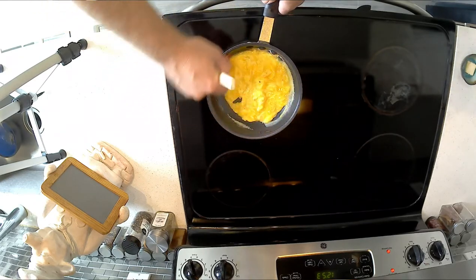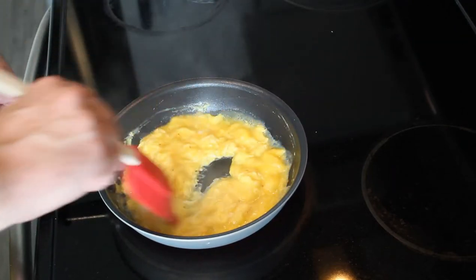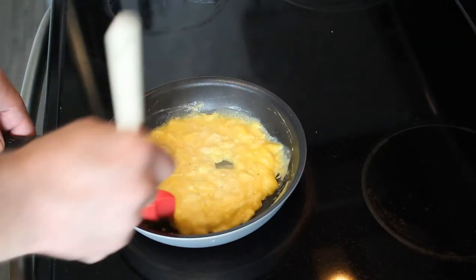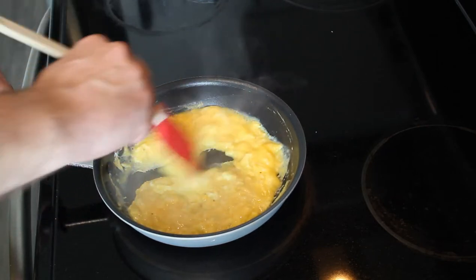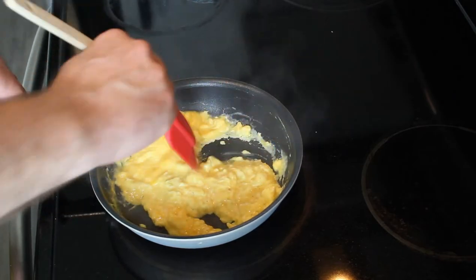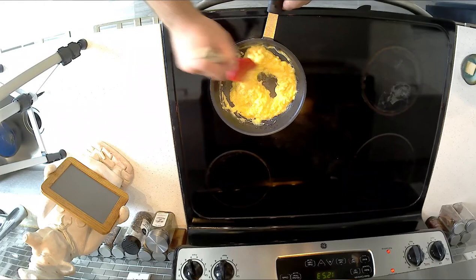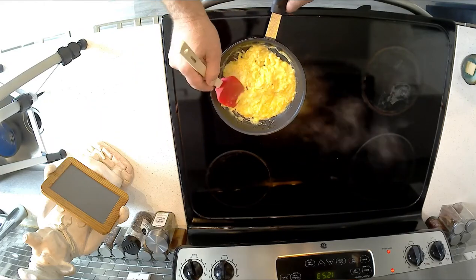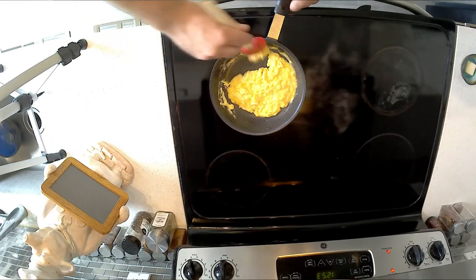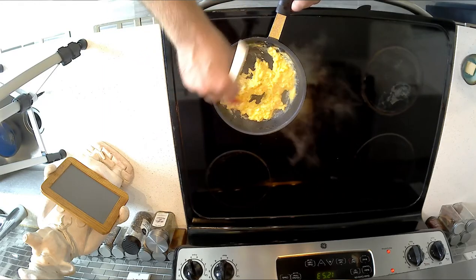Continue to push it around. With scrambled eggs, the more you stir, the smaller the curd you're going to get and the more toothsome and flavorful egg for a finished product. Now the level of doneness is completely up to you. Obviously some people like it dry, which is fine — there's nothing wrong with that.